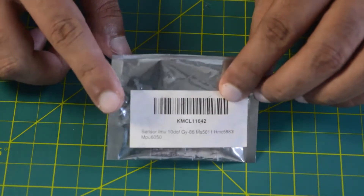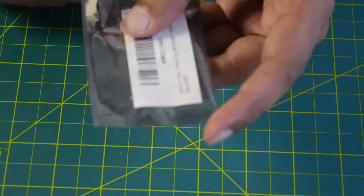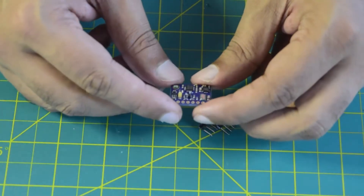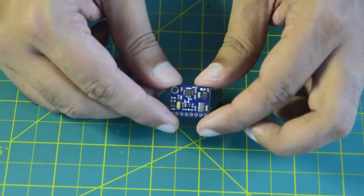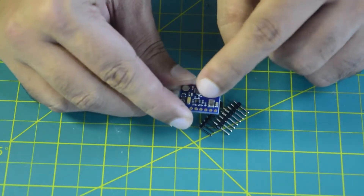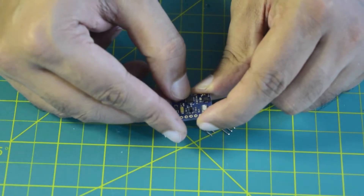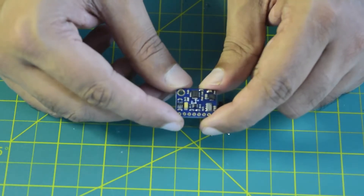Let's open this up and see how it looks. This is your external IMU with all three sensors built in. As you can see, this is your pressure sensor, this is your magnetometer, this is your accelerometer, this is your gyro, and this is your microcontroller, which is responsible for fusing all the sensor information into one.